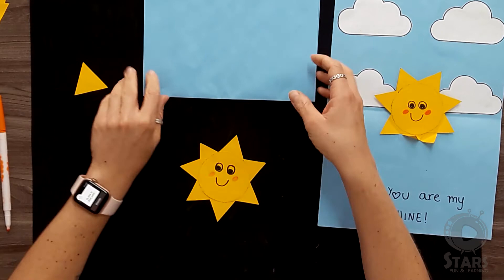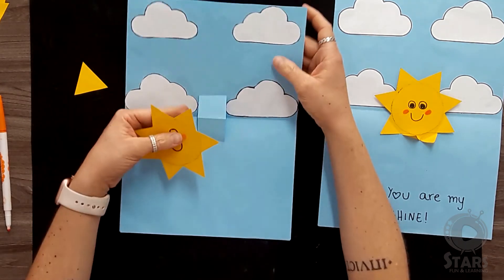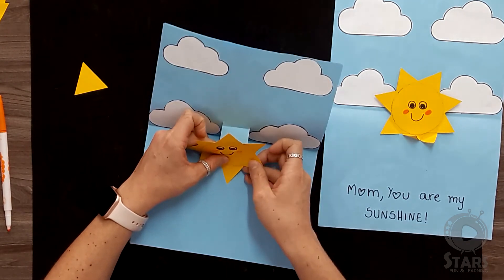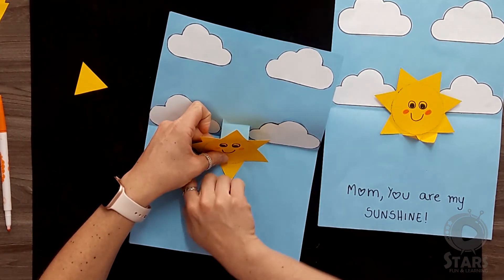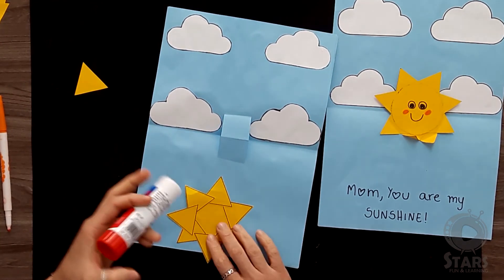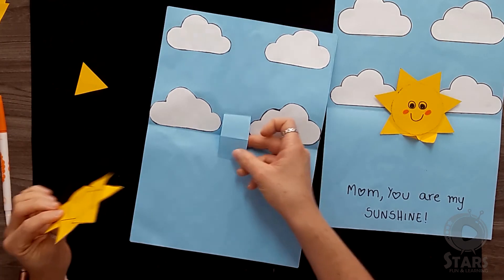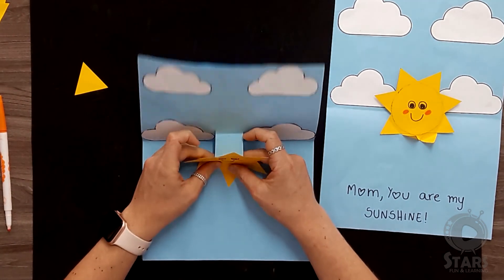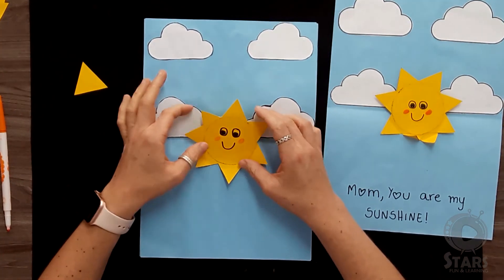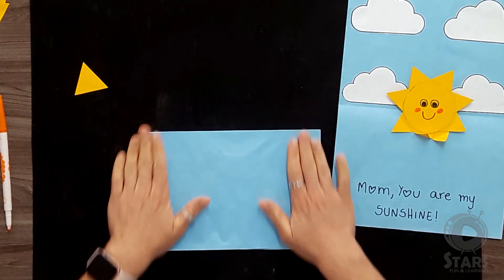Now that our sun is ready, we're going to get the card we made before and set it here. We're going to fold a little bit one triangle of the sun and then put some glue on it, and glue it to this part of the card. Our card is almost ready — now we're going to fold it again to set the sun.